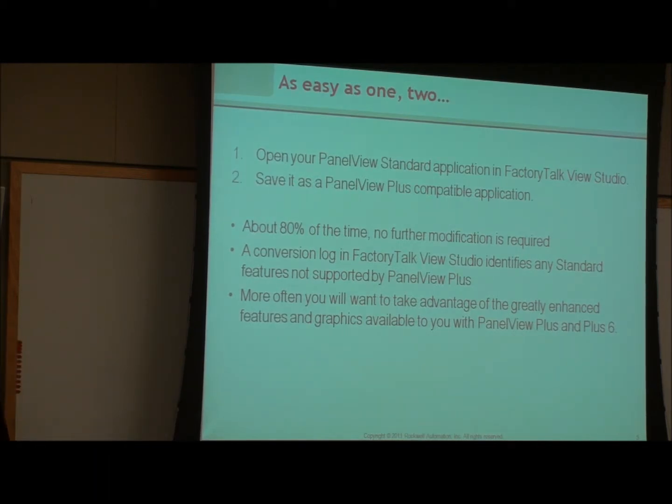The migration option is to go to PanelView Plus — it's easy as one, two, three, and it actually is a fairly easy migration between the two products. About 80% of the time there's no further modification required, and I'd say 80 is very conservative — it's generally a pretty smooth transition. Factory Talk View ME, which is the programming software for the PanelView Plus, was based on Panel Builder 32 and RSView 32, so there are a lot of similarities between the products.